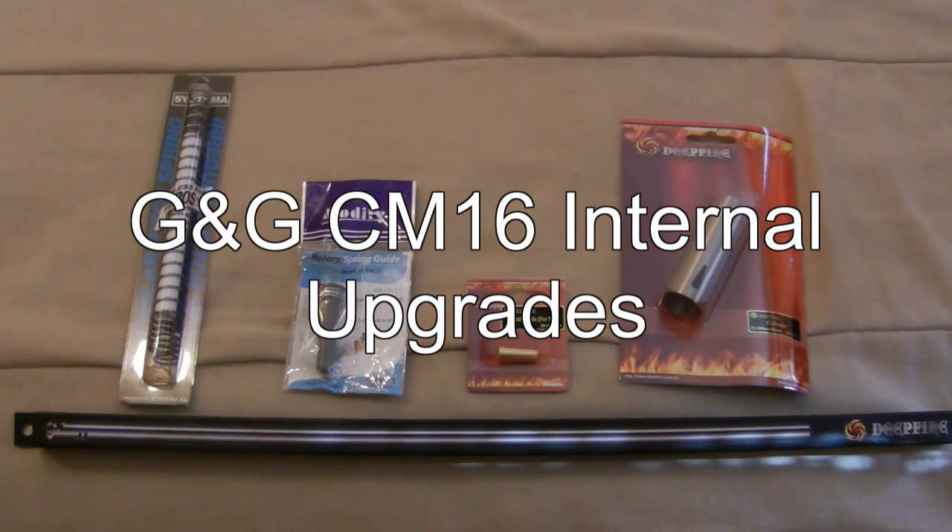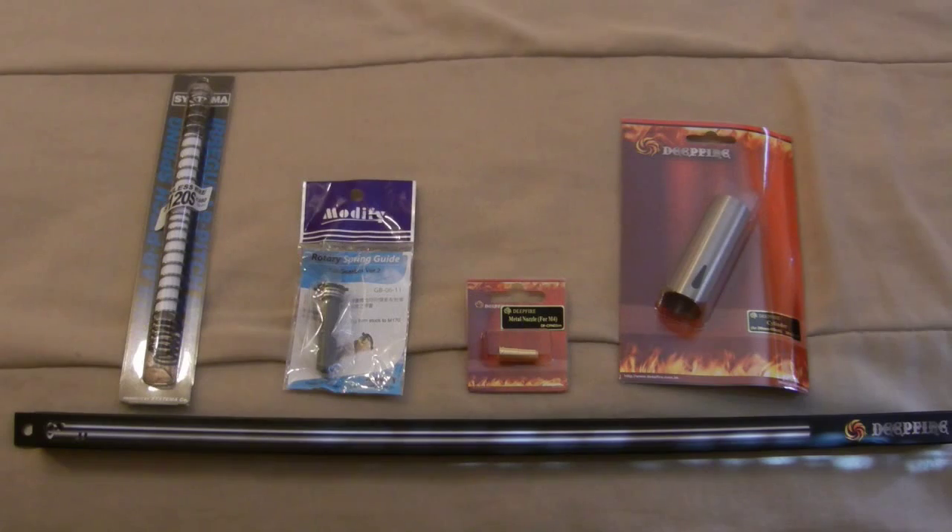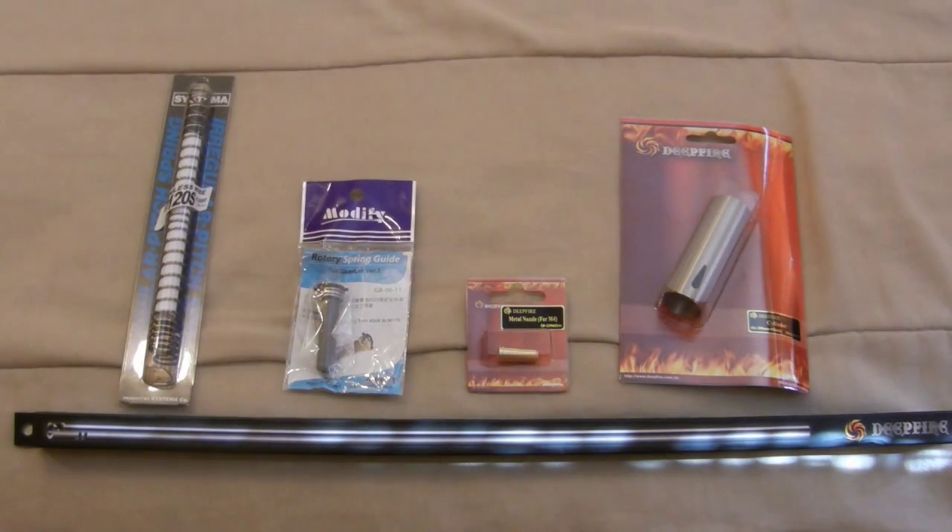Hey, what's going on everybody, baseball stud 294 here back again. This is going to be a quick update on my new project gun, the G&G CM16 Raider. Since the gun itself is relatively inexpensive, I purchased some relatively inexpensive internal components to go into it — that felt like the best match. It wouldn't make a lot of sense to buy really expensive internals for a cheaper gun, so since it's more of a beginner to intermediate gun, these will be some more economical upgrades.